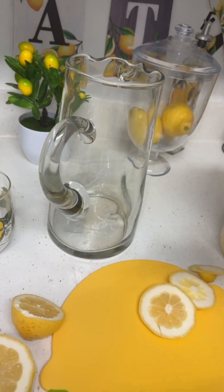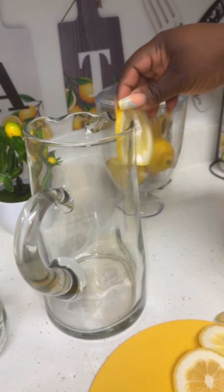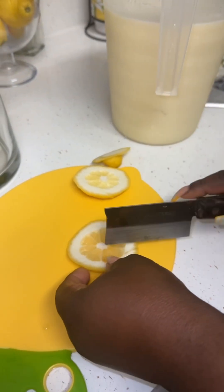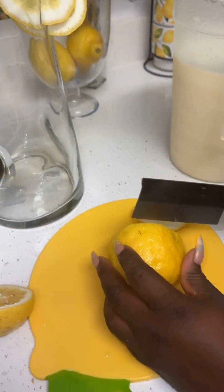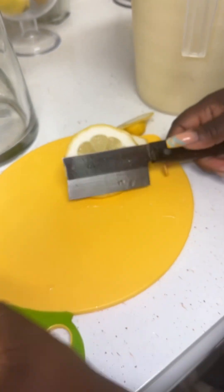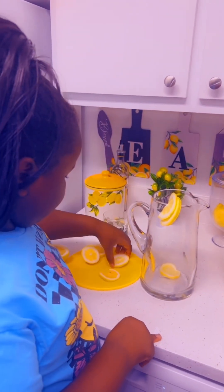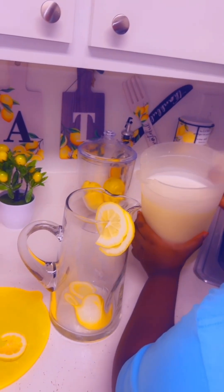I have my pitcher here and I'm gonna go ahead and put a little lemon slice on it — like so. I might add another one right here. Yes, two lemon slices there, and I'm gonna need one for the cup as well. She's adding a little more lemon and now doing the transfer from the blender to our pitcher.